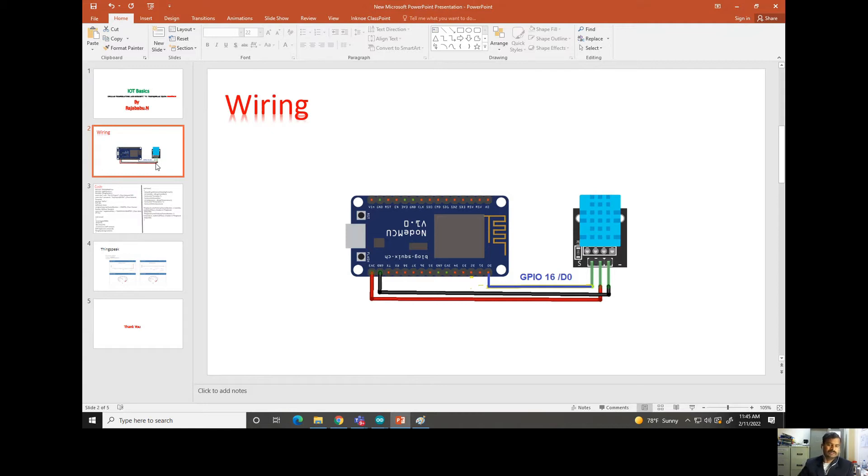The NodeMCU and DHT11 are connected as follows. The DHT11 has a power supply positive pin, a negative/ground pin, and an output signal pin. The signal pin is connected to the digital pin D0 of the NodeMCU. Now let us go and see what ThingSpeak is, and then we will come back to the coding part.